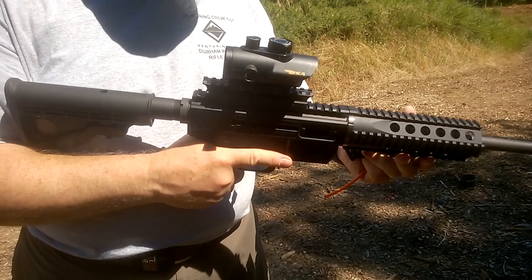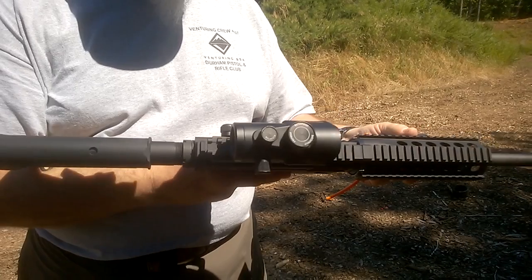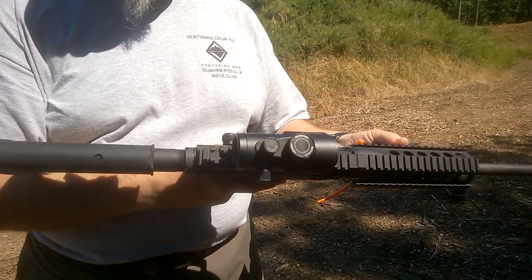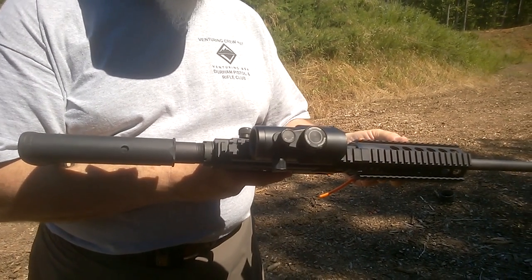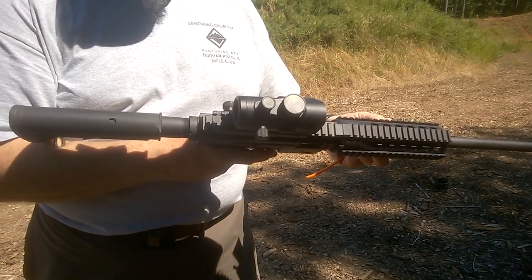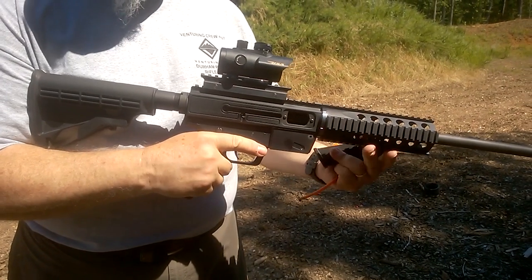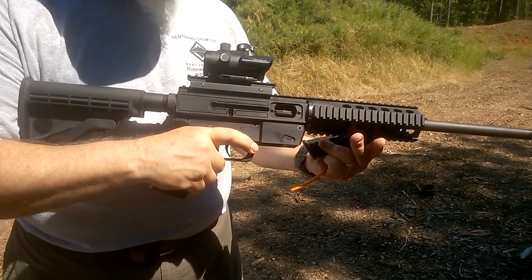A couple of minor gripes with it. The trigger is okay — it's definitely an OEM trigger. It might help to put a better trigger in it, although it's not terrible. It's just not super crisp; it's got a little creep. Didn't affect our shooting much. It also doesn't lock open after the last round, so you just have to keep count or dry fire when it gets to the last round.